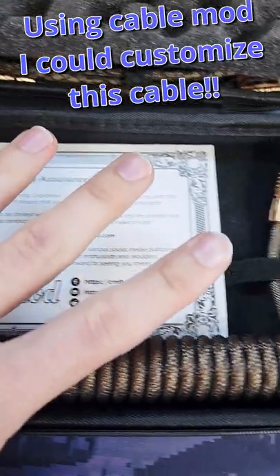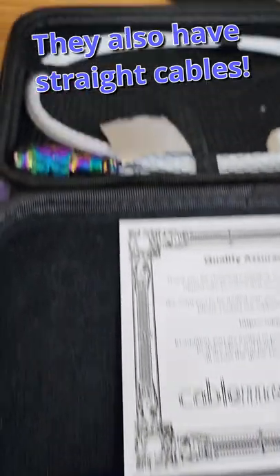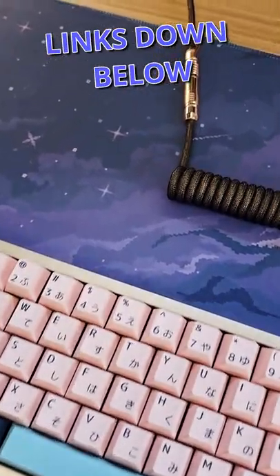Using CableMod, I could customize this cable, and it looks so freaking nice. They have straight cables too if coiled is too lame. But look at them — they make your keyboard setup look amazing.